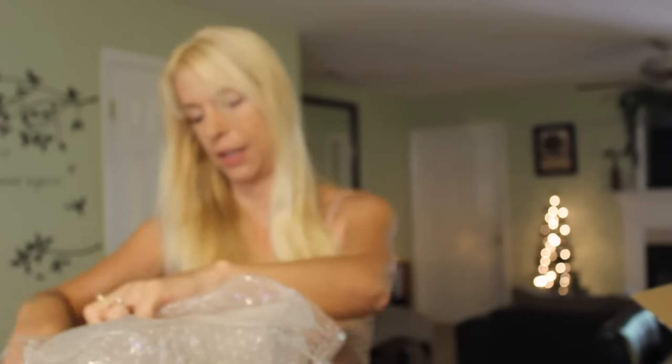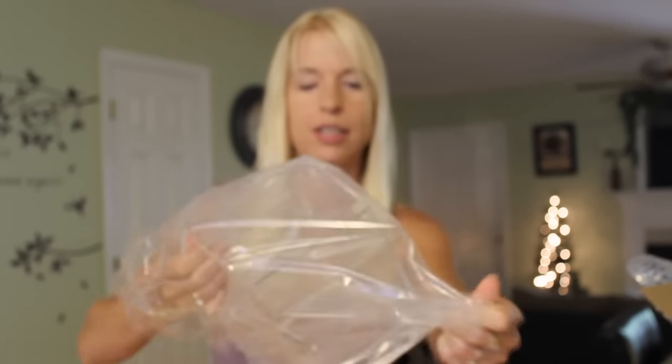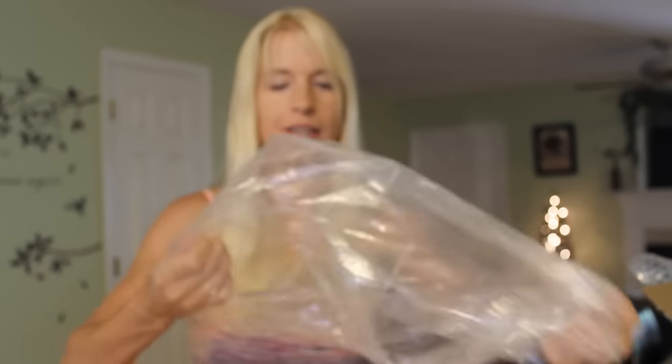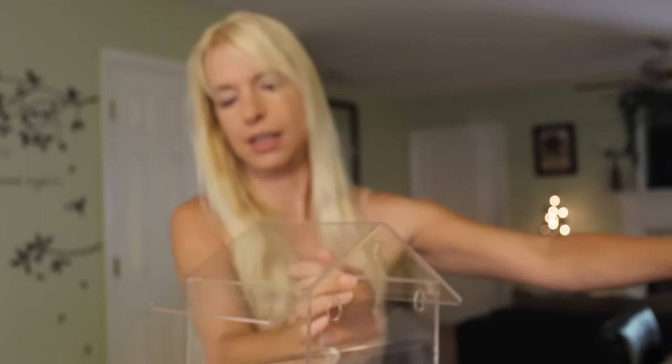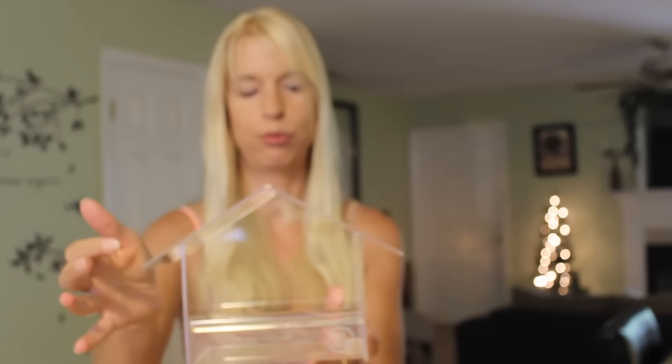Here are the suction cups. Oh, this is pretty easy peasy. I thought I'd have to put the plastic parts together or something, but that's not the case — which is good because I kind of suck at that kind of thing. Look at that — nice, clear, see-through bird feeder.